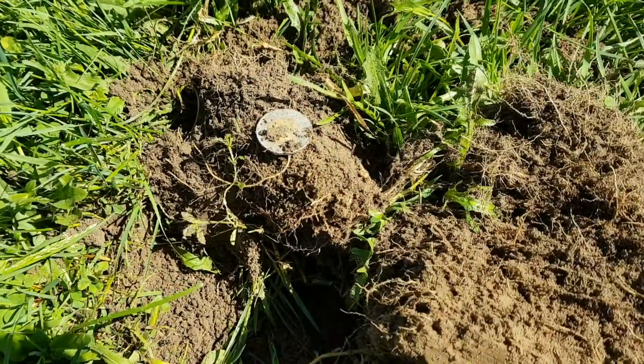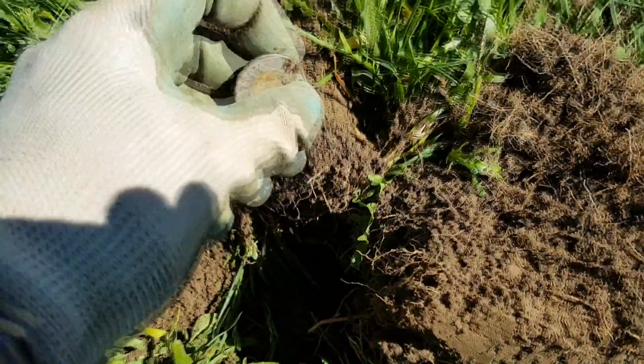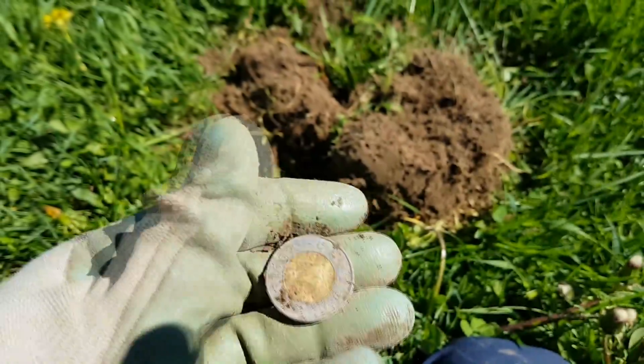Attaboy Cruiser! Solid 78, 2 inches down, and we got a toonie. This thing's starting to pay for itself.